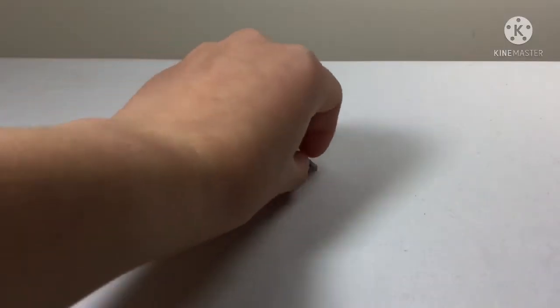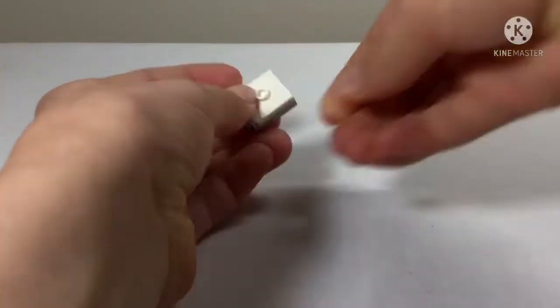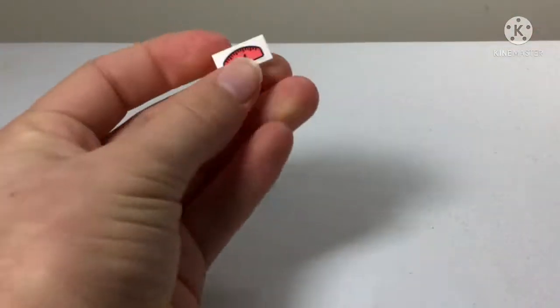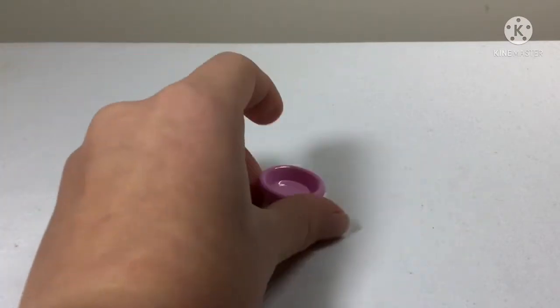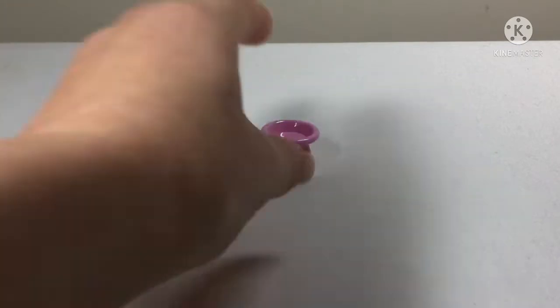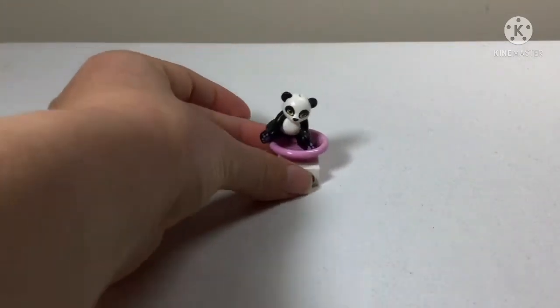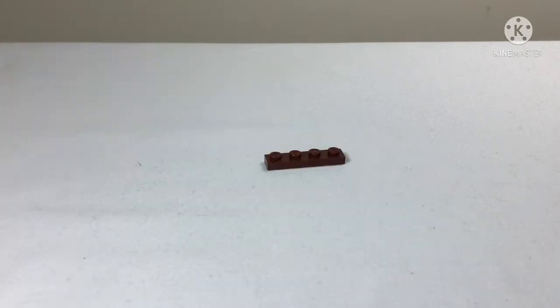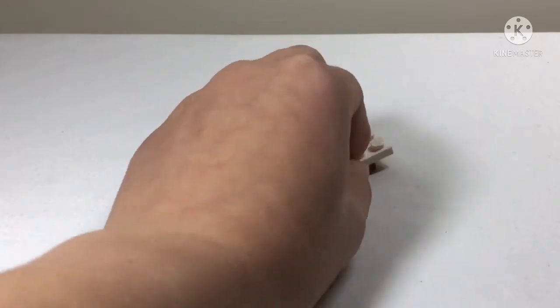In this bag we get a couple of mini builds before we start the main build. The first mini build is a little scale - you can see how heavy it is - with a plate to go on it. You can either measure the food or measure the pandas.